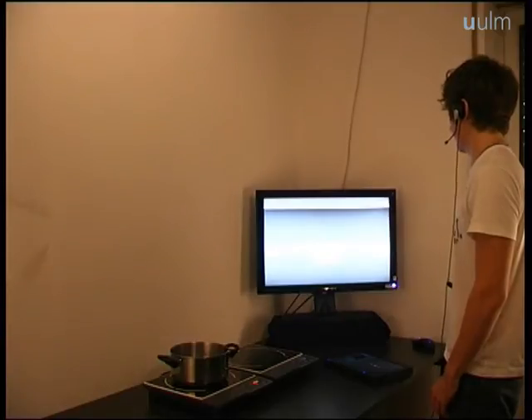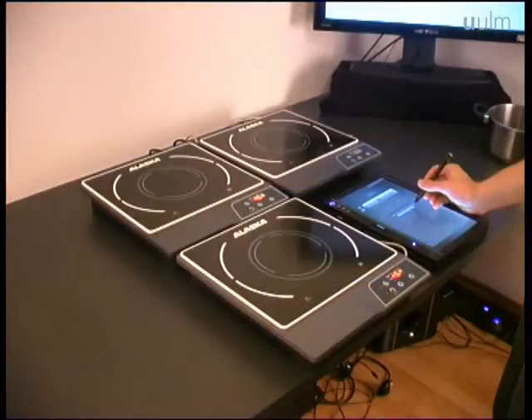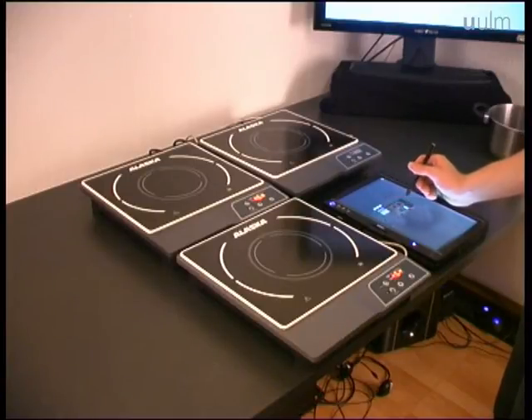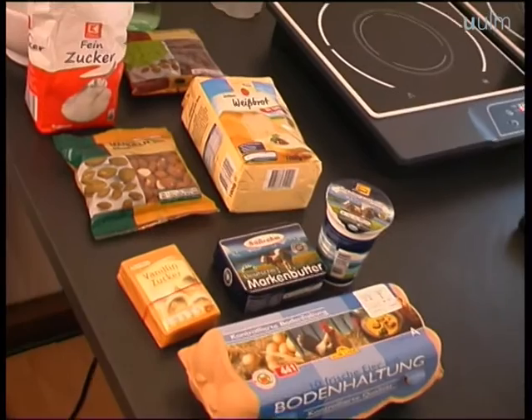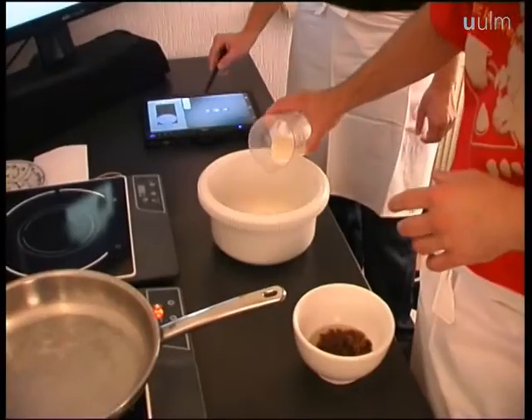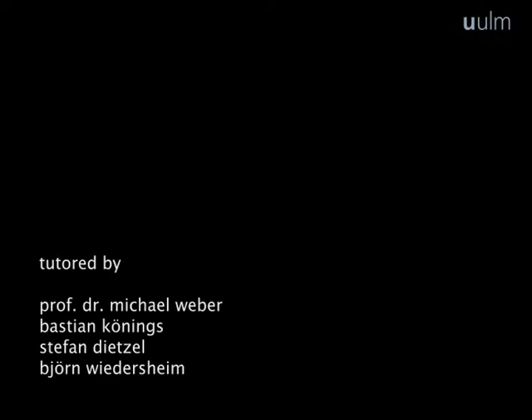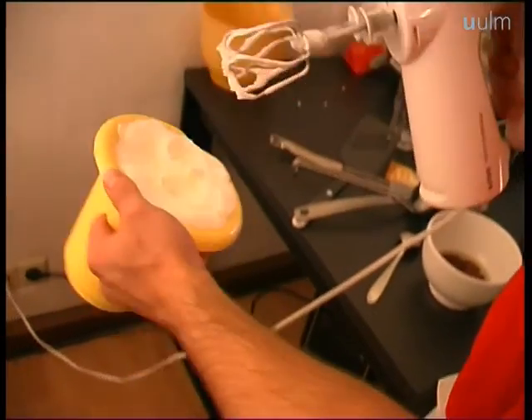MAMF also provides other interaction possibilities like speech recognition and the customization of hot plate amounts and positions. And now, enjoy your cooking! Thank you.